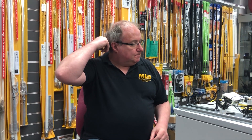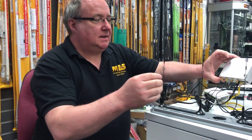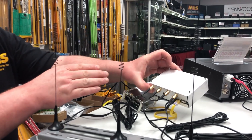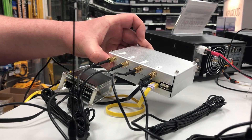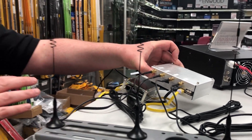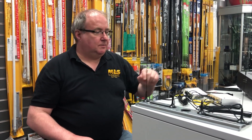Hi, I'm Gary, here at Martin Lynch and Sons. I normally deal with the SDR and all the technical support and stuff like that. Today I'm going to have a quick look at the Kerberos coherent SDR sort of direction finding. It's basically four RTL-SDR dongles all built into one little box, and it does some quite clever stuff.